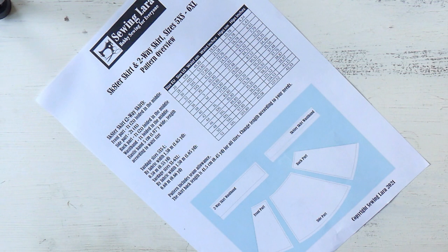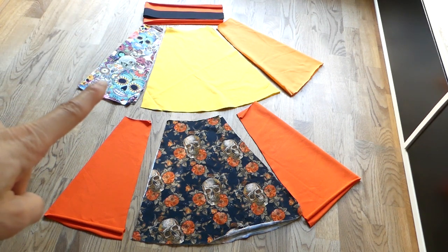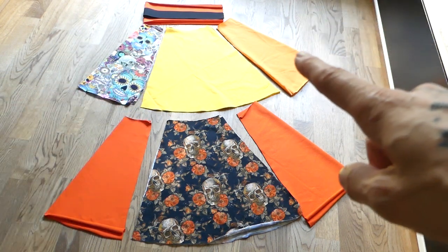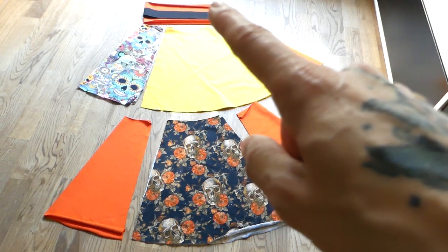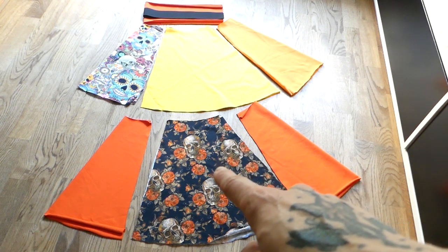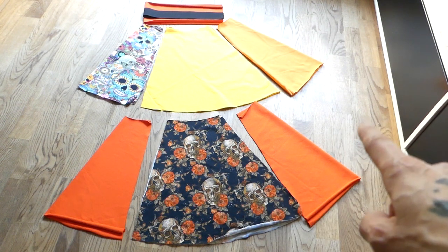Now let's have a look at all the pieces that I cut out of the various fabrics for today's two-way skirt. I laid out all the pieces the way they will be put together. On the top row we have the front part which is folded in the middle, then the side sections and the back part also folded in the middle. Above that is the waistband in the darker shade of orange and my elastic band. On the bottom row again: front part folded in the middle, two pieces for the side part, and one back part folded in the middle.